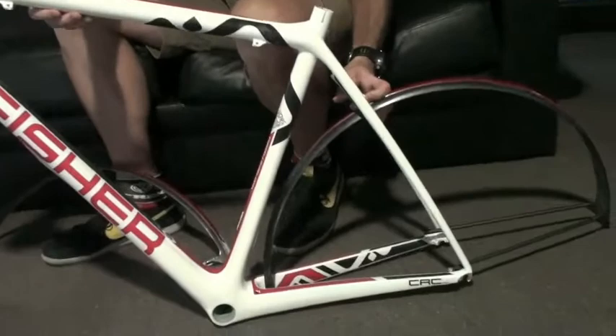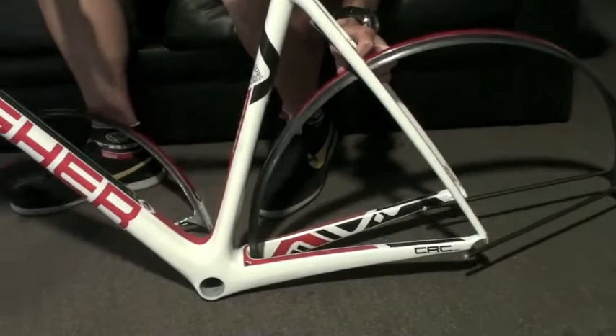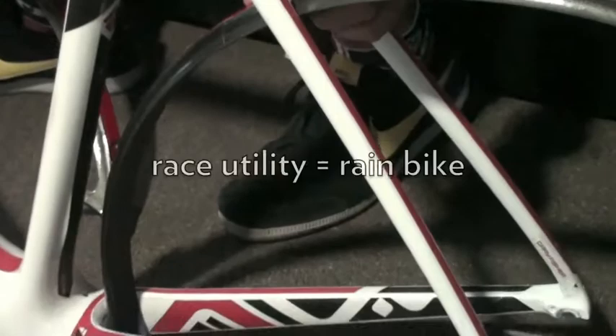I'm David Blum, and like Hans was saying, that's a rideable — essentially you get the ride characteristics that we want. But then from there, the Madone and the new Kronos Fisher bike have to have a brand language and function. One of the things for Fisher is what we wanted to do is make sure we had what's called race utility.